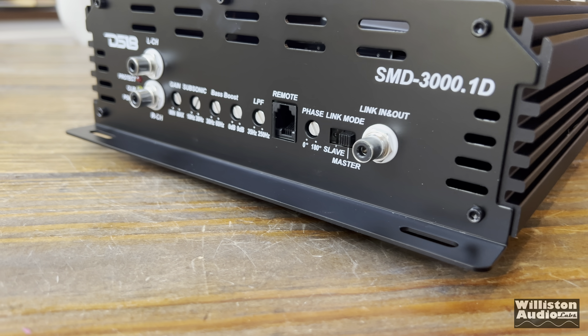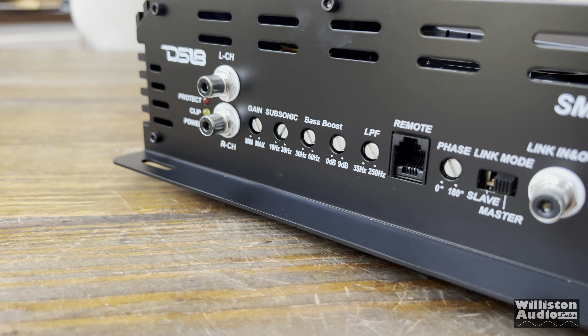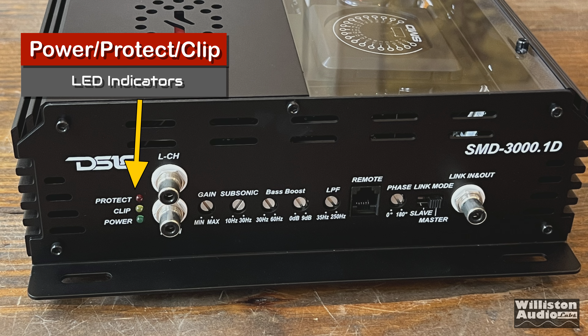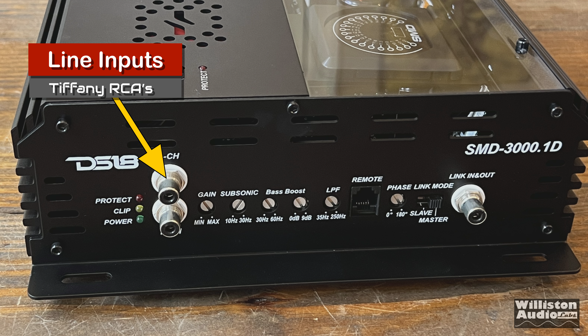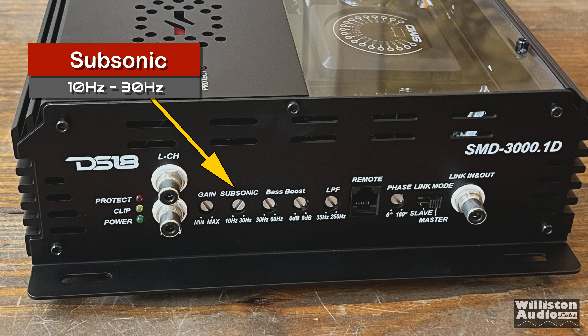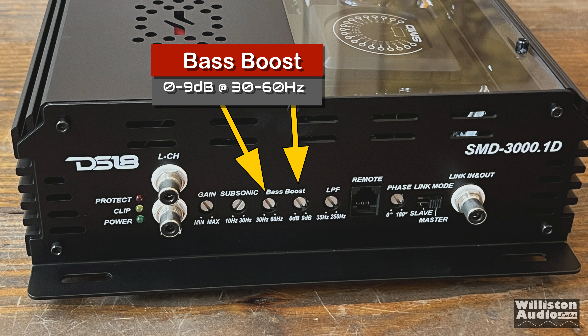Let's take a closer look. On one end of the amp, starting on the left, we have the power, protect, and clipping light. Then we have left and right RCA inputs — these are Tiffany-style inputs, very nice. We have the gain control from 0.2 up to 6 volts. We also have a subsonic adjustment from 10 Hz up to 30 Hz. Then we have a bass boost with a frequency of 30 to 60 Hz and a boost of 0 to 9 dB.